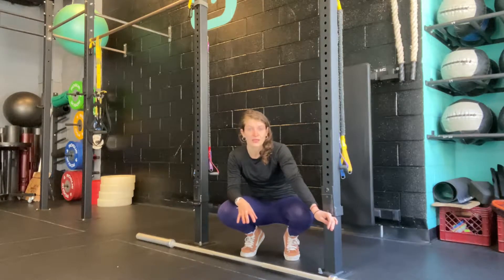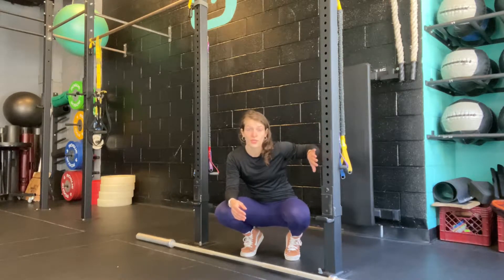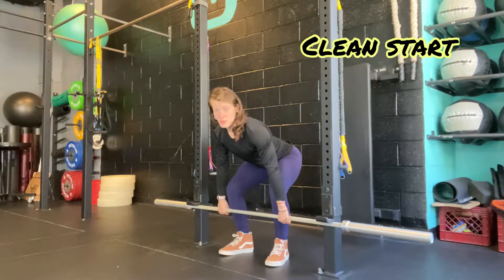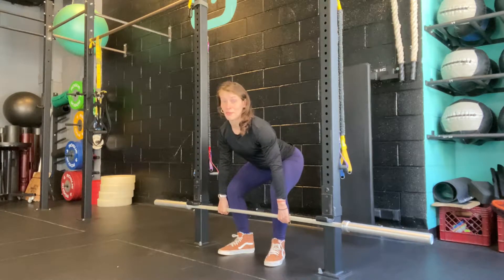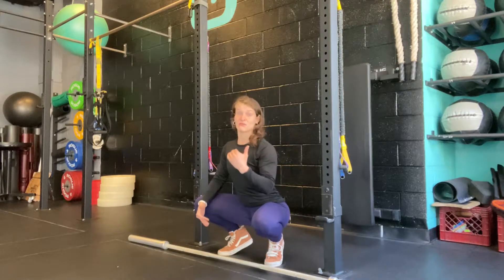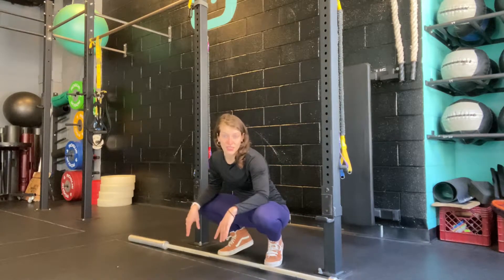Here I have the hooks set approximately to where the bar would be on the floor. Sometimes it's hard to get it just right depending on the type of rack you have and the spacing between the holes, but it's an approximation — we want to get as close to that start position as possible. I'm resting the bar against the rack, feet set in my start position. I sit into it, set my upper back, and then pull — meaning I push with my legs down into the ground, resisting with my upper back to maintain position, wedging as much pressure against that hook as possible. We hold five to ten seconds.